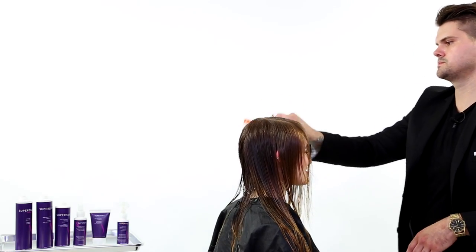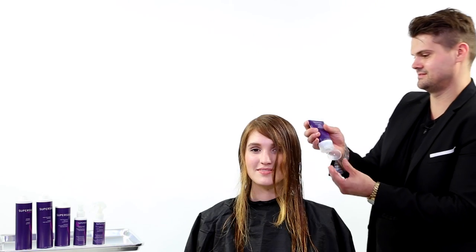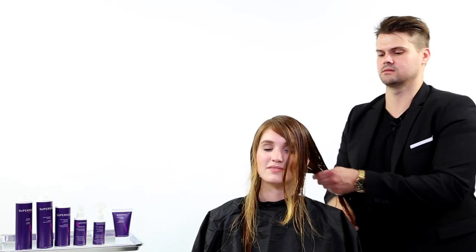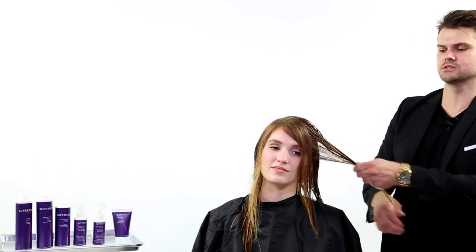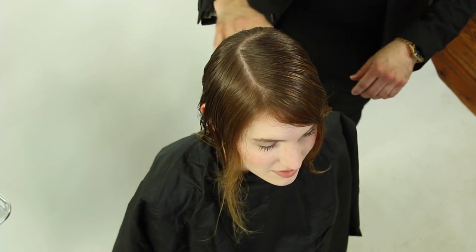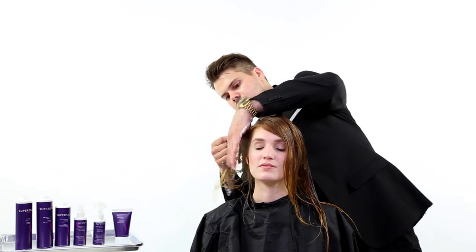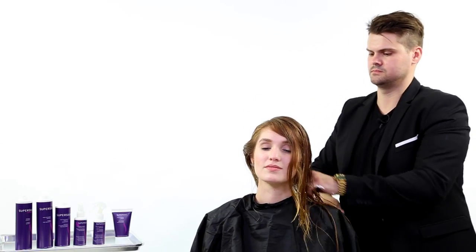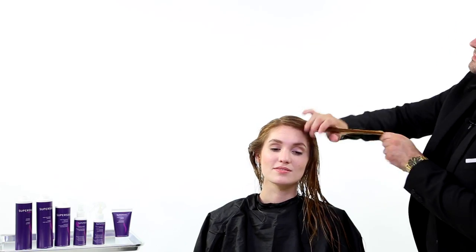The great part about Super Silk and what I love about adding it to a haircut service is that it processed the entire time we did the haircut. While we were cutting the hair, we were working the silk amino acids through it. Now we're gonna take the Super Silk Pure Indulgence leave-in treatment and add that from scalp to ends — a generous amount, you can't be shy with this product.